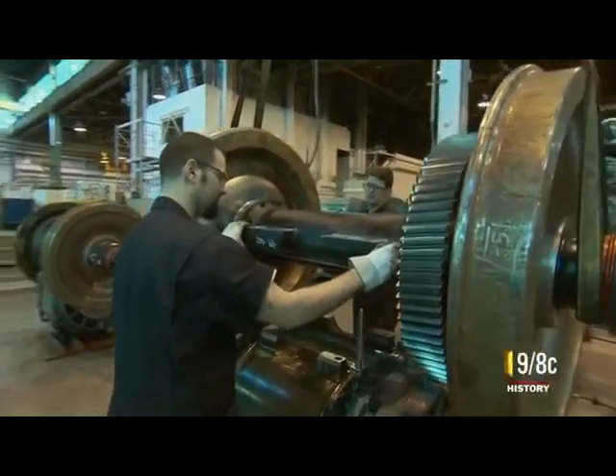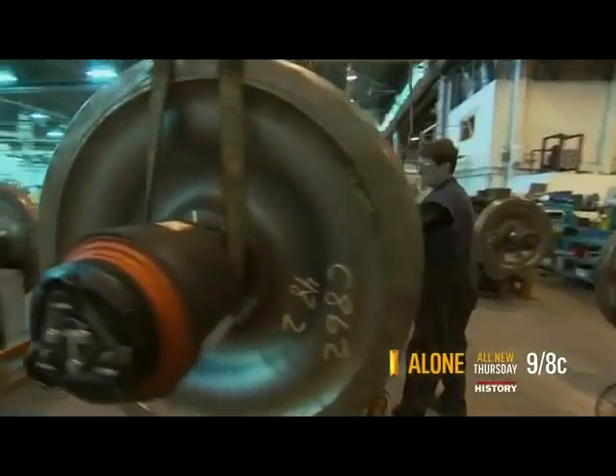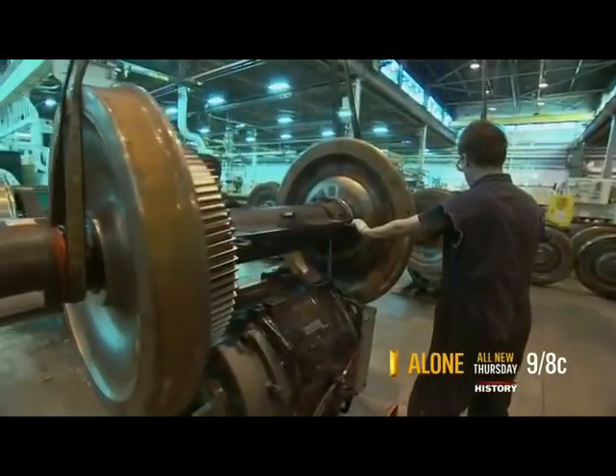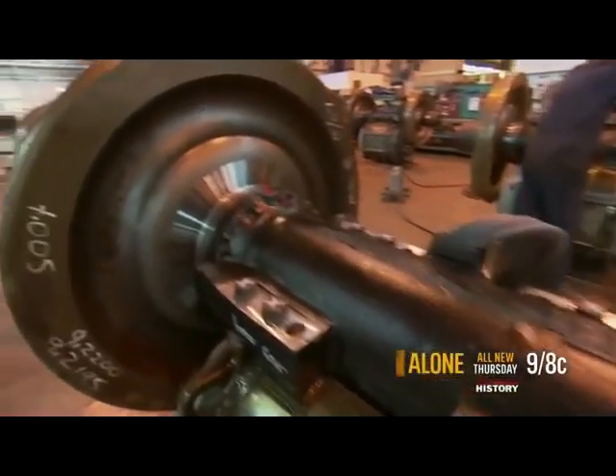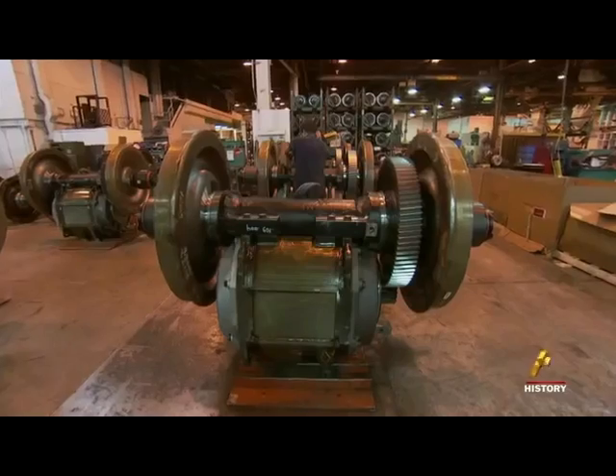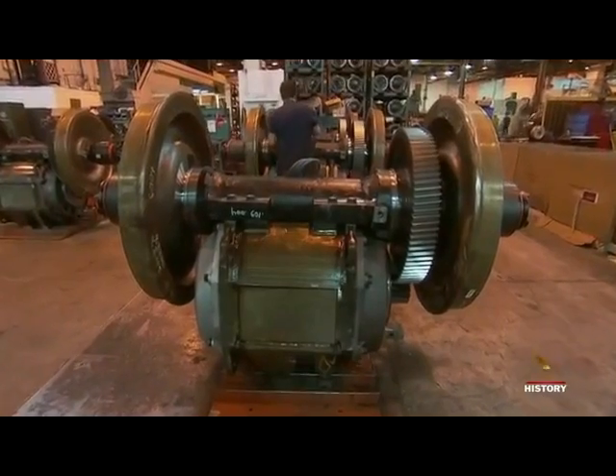Meanwhile, workers are assembling other parts throughout the plant, like this upside-down wheel assembly — a combination of wheels, gear, axle, and electric motor. This is where the electric part of the diesel-electric locomotive comes in.